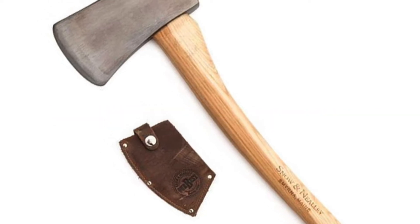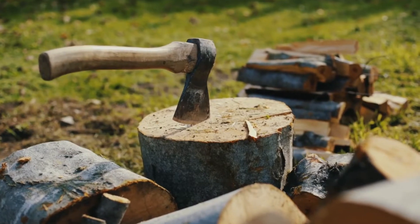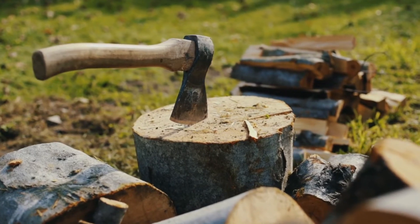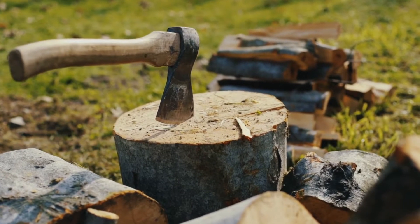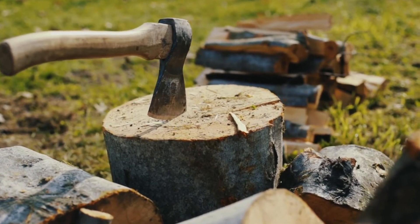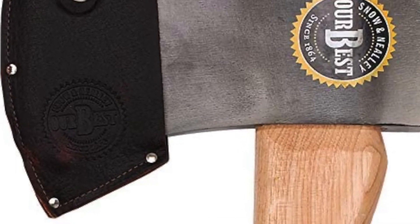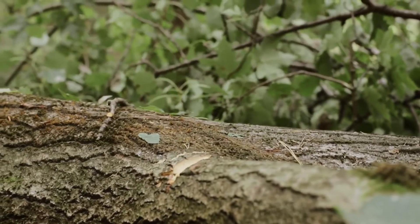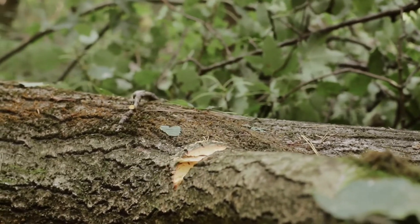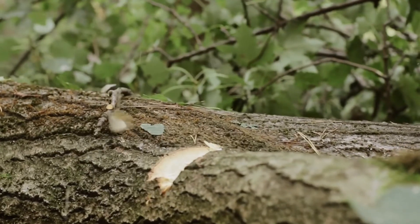The Snow and Neary 3.5-pound single-bit axe is a great tool for anyone who wants an easy-to-use axe that can handle all of their chopping needs. This axe has a lightweight design that makes it easy to use, and the single-bit construction ensures that you can chop through anything in your way. The fiberglass handle provides durability and stability, so you can be sure that this axe will last for years to come. Whether it's firewood or brush in your way, this axe will help you get the job done quickly.